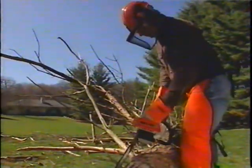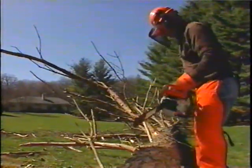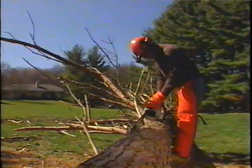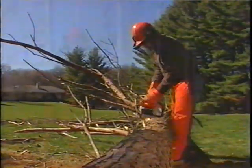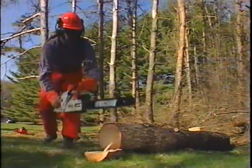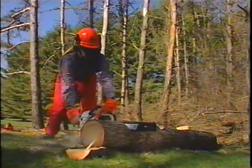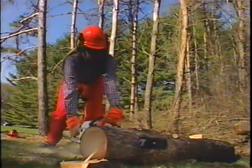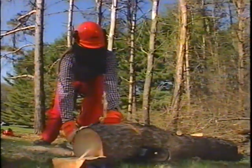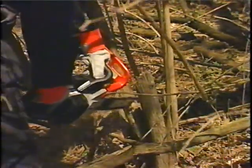The Echo kick guard device shipped with your saw will reduce the possibility of kickback. Each cutting situation is unique and should be evaluated as to whether or not the cut can be accomplished with the kick guard in place. If so, it is strongly recommended that the kick guard be used. There are some cutting situations where a kick guard should always be used — for example, if you're a beginner or novice chainsaw user.